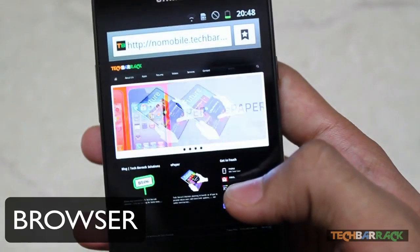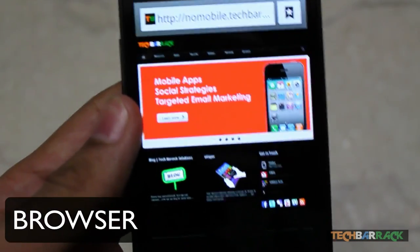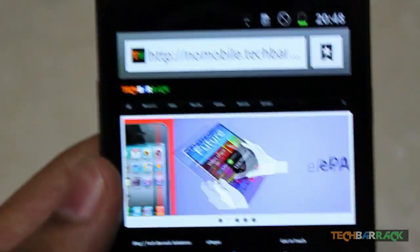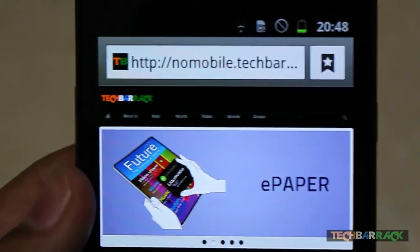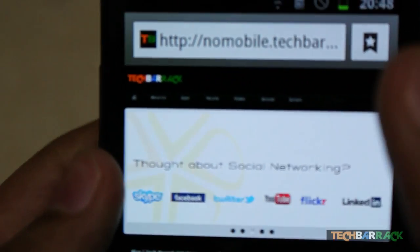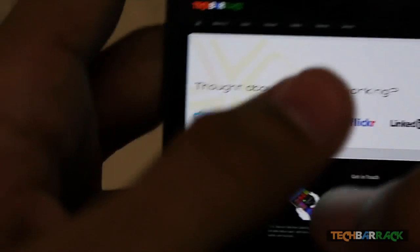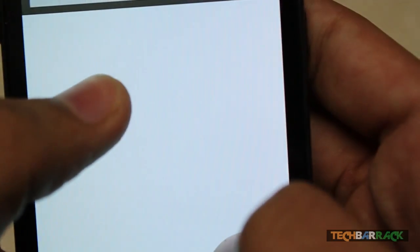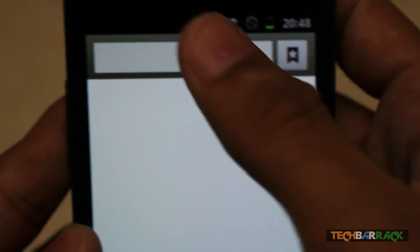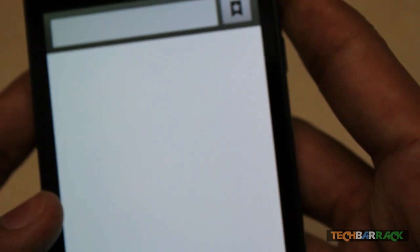Now moving on to the browser section. The browsing is really amazing — it loads pages much faster and the 4.3-inch screen makes it easy to zoom in and out while browsing.